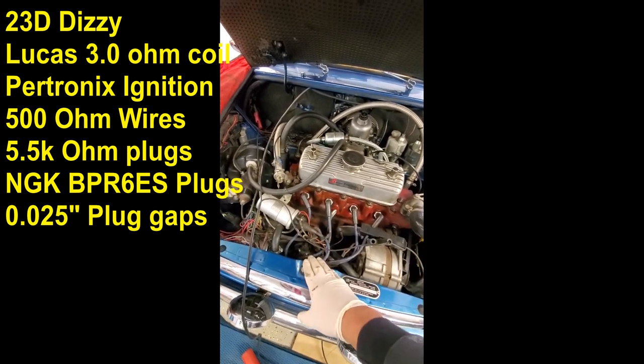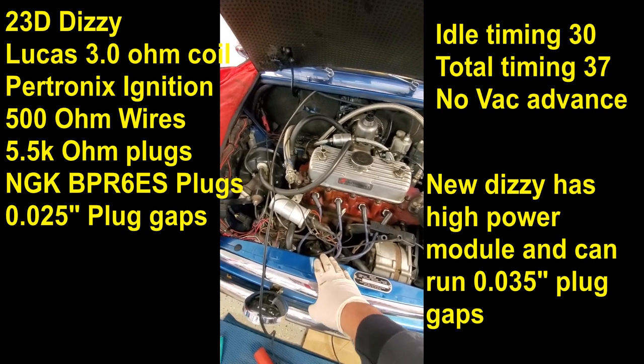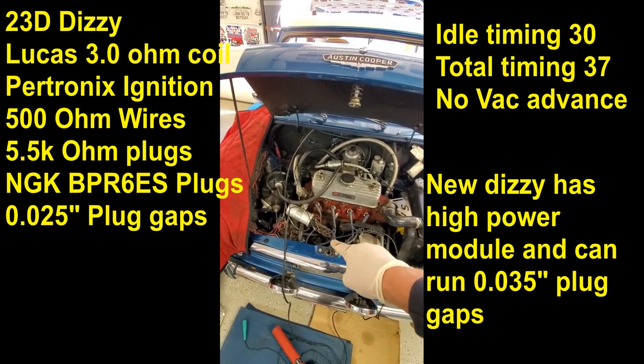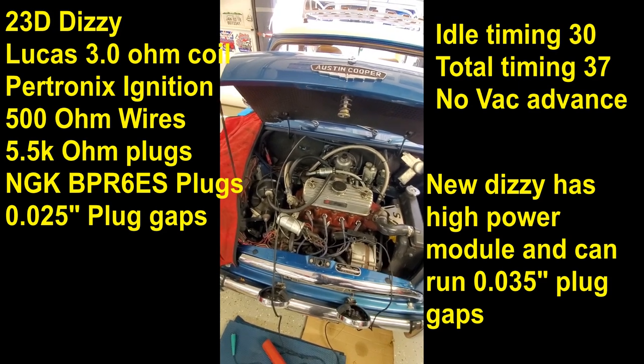Unfortunately, when I revved this car up, I noticed that it goes from 31 to 37 degrees of advance, so the advance only has about 6 degrees of change total. I'm going to go ahead and change out that distributor unit and put in one of my fast road ones, which will be better for the low end — because right now it has way too much advance at the low end.